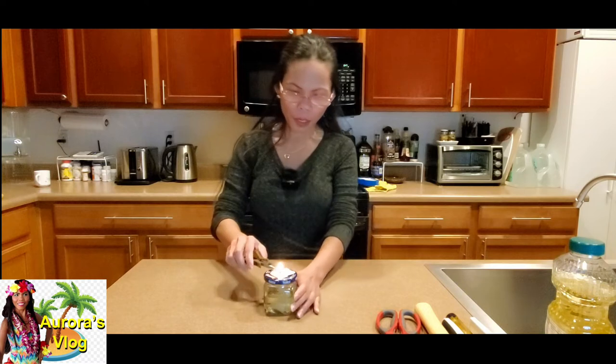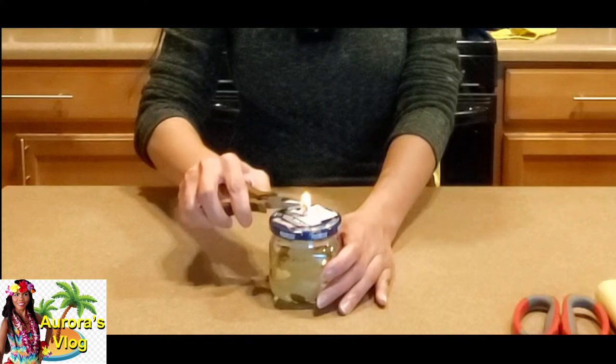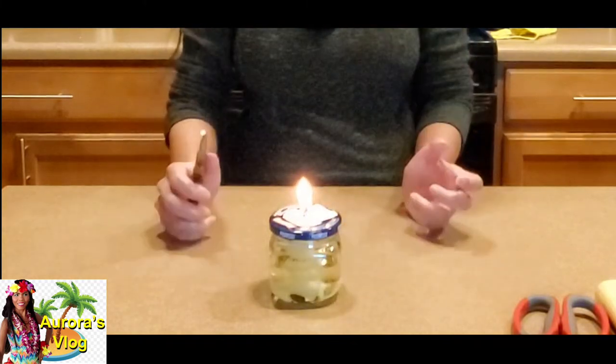If you're happy with the brightness of the lamp you can just keep it that way, but if you want to make it a little bit brighter, you can use your long-nose pliers to grab the fabric and bring it up — and you should have a little bit brighter light.